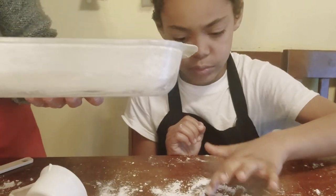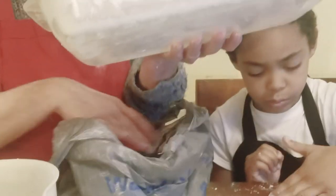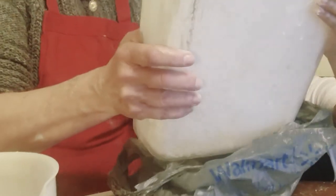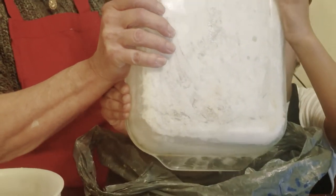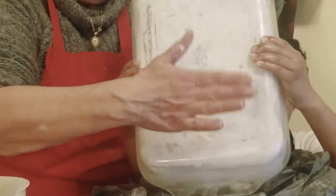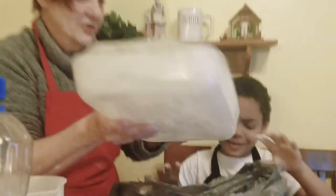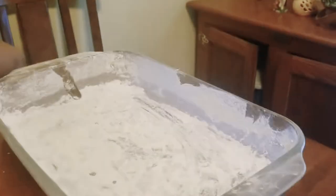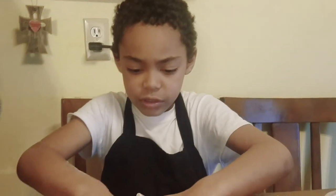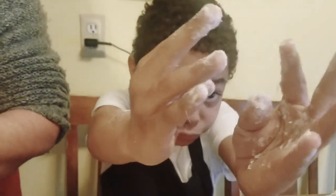I'm going to go ahead and dump this extra flour out, okay? You want to give me a hand here? This is just our extra flour. We have a bag sitting nearby to catch that. Just shake that in, and then we're going to set that aside. How messy are your hands now, Preston? Very messy. Don't you like your life?